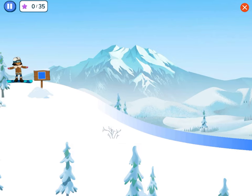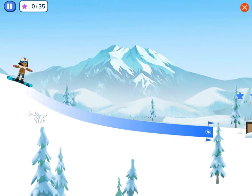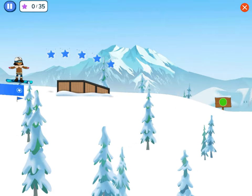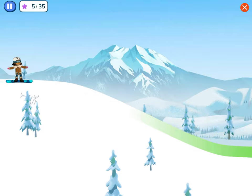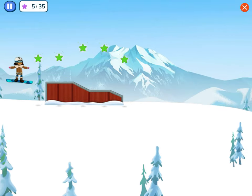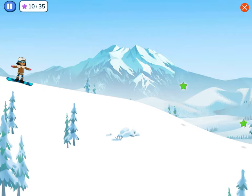This is the freestyle area where we can practice the tricks we've learned. When we learn more tricks, let's come back here to try them. Tap the screen or the spacebar on your keyboard to start sliding down the hill. We did a frontside 50-50. We did a gorilla grab!